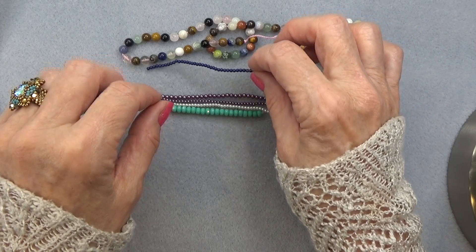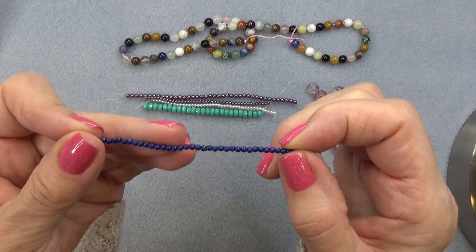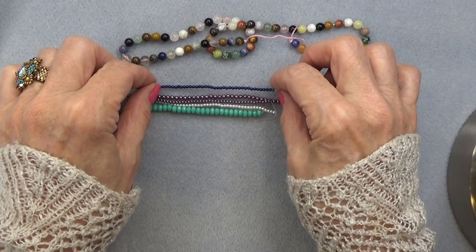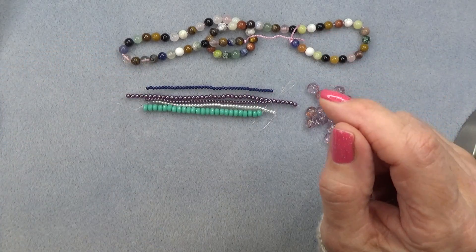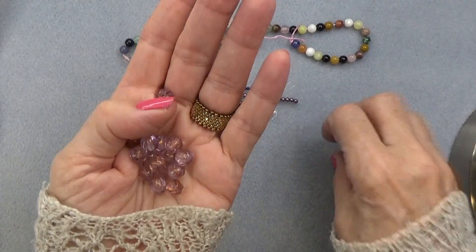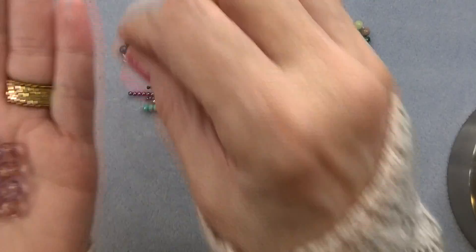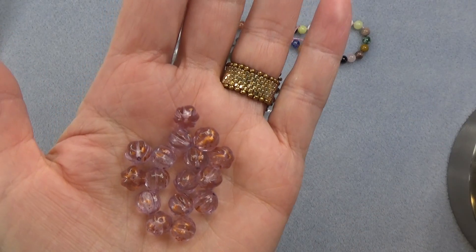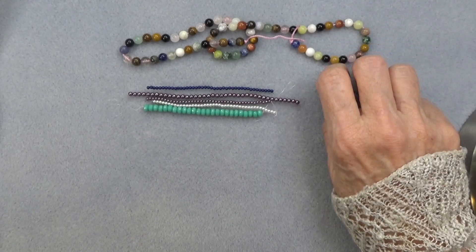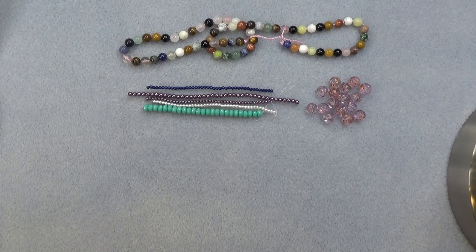2mm Czech glass pearl in navy blue — love. This is beautiful with any sapphire bicone. And 8mm Czech glass melon — that's the one I freed. Gorgeous. Look at the copper on that. So pretty. I love that little copper wash on there. Copper is so beautiful. I've got to pull out the copper seed beads and do some more copper — I've been doing gold lately which is unusual for me.